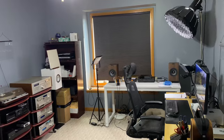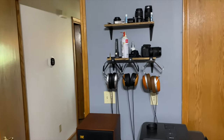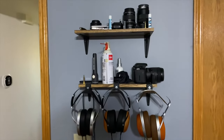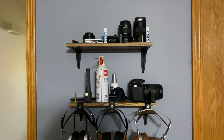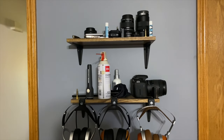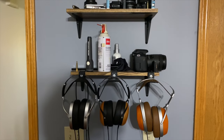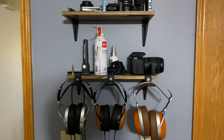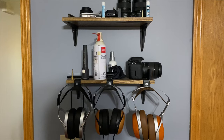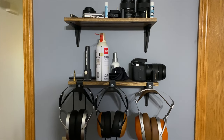So I'll start here on the opposite side of the room. On this shelf you can see some camera gear — lenses, my old Canon camera, cleaners, that kind of thing. And then some of my HiFiMan planar magnetic headphones. They've been so good with the channel, providing products for me to review — some they let me keep, some I have to return, but they're just a wonderful company. I love working with HiFiMan.